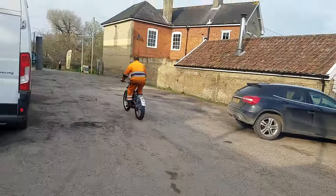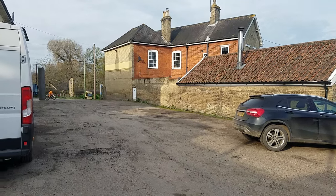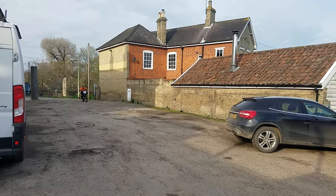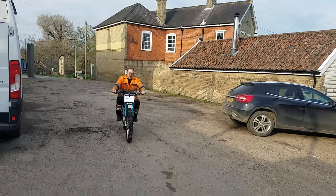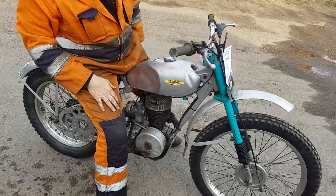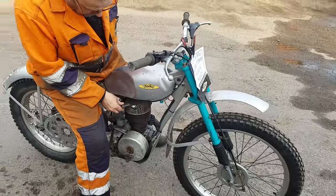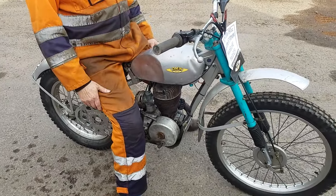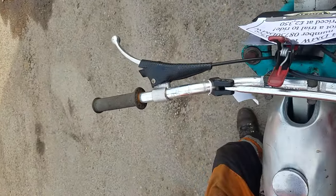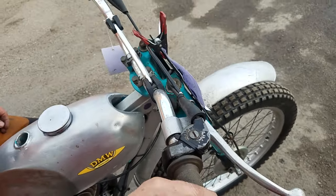There we are — fun on two wheels. One of the shortest videos I've made, but there's not much more you can say about it. See the handlebars, controls — not much of them. Clutch, nothing up there. Front brake, throttle. That was a sporty one.